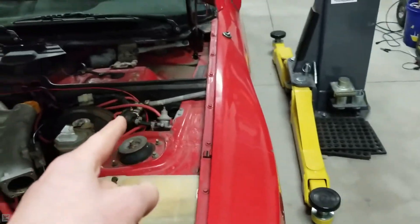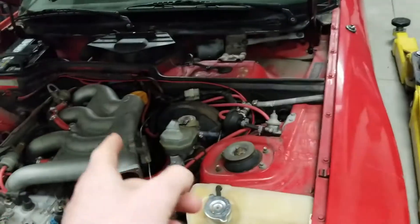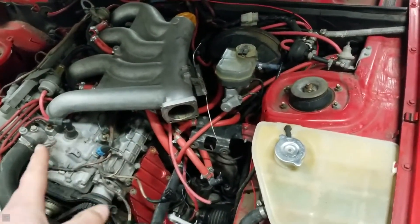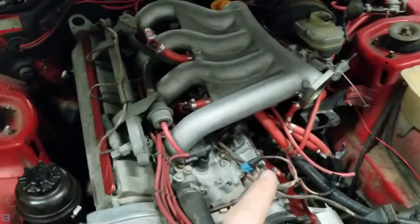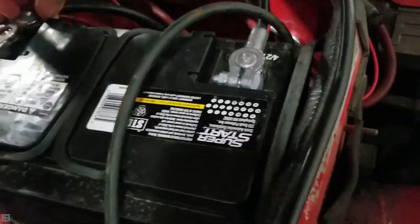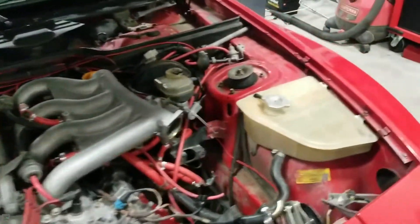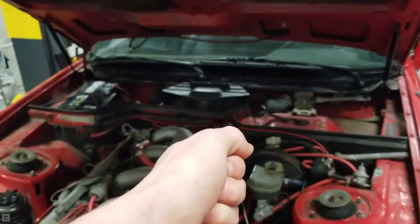Now that we've got our fuel pump relay out, when we crank the engine it's not going to actually send any fuel to the cylinders. That will allow us to test the compression without actually having gas going to the engine, so it doesn't actually start — because we only want two or three compression strokes to get an accurate reading. I'm going to reattach my battery here. With my battery reconnected, hopefully it's got enough juice in it to be able to crank the engine.